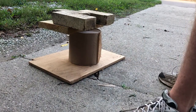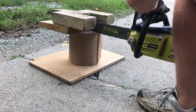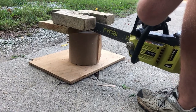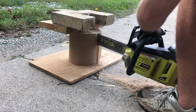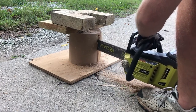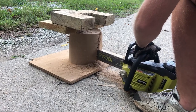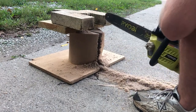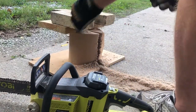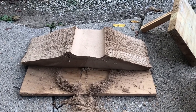You can then take your saw and cut straight down one side. That will then produce these pieces of paper.